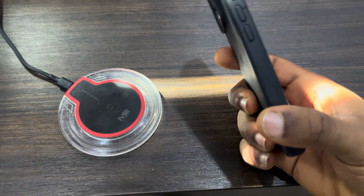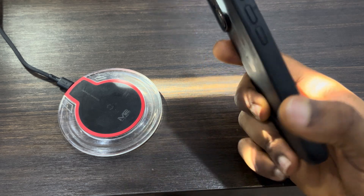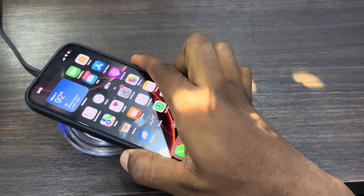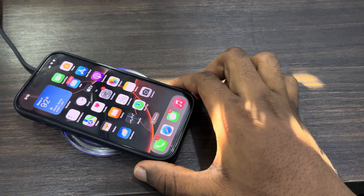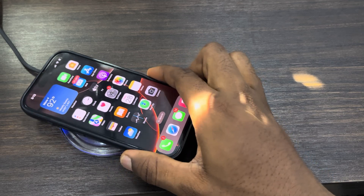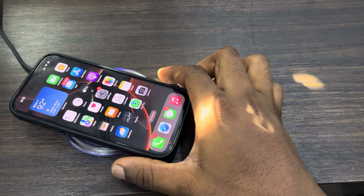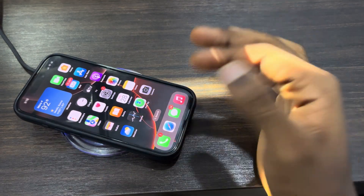So I don't have to remove my case. But if the one you are using does not support it, you have to remove the case. Now place the back of your iPhone on the wireless charger. If the one you are using doesn't have a magnet, just place it very carefully and your phone will start charging. As you can see, it is now charging.